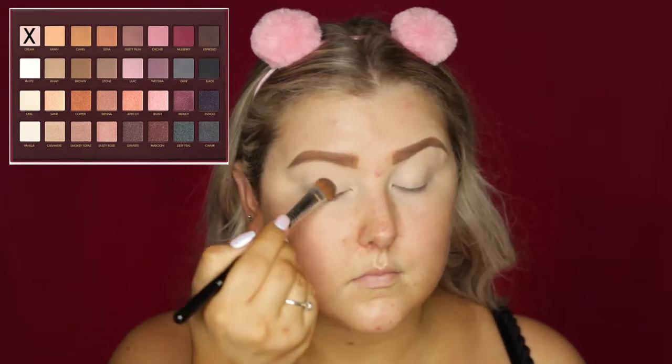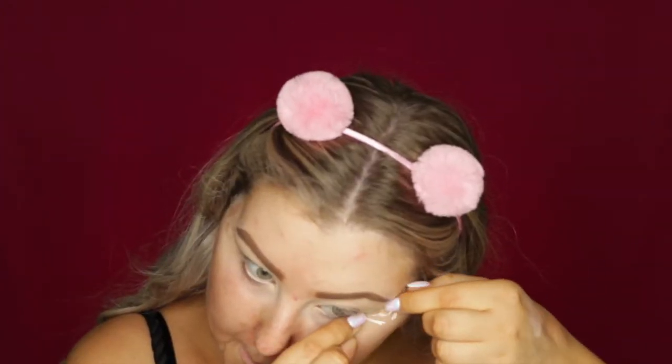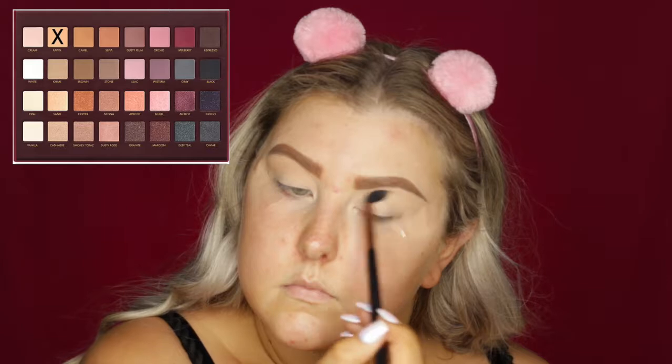Then I'm going into the Lorac Mega Pro Palette and I'm taking the shade Cream, setting my lids, and then applying some tape in the outer corners. Then I'm going in with the shade Fawn and I'm just using this as a transition shade on an E40 Sigma brush.